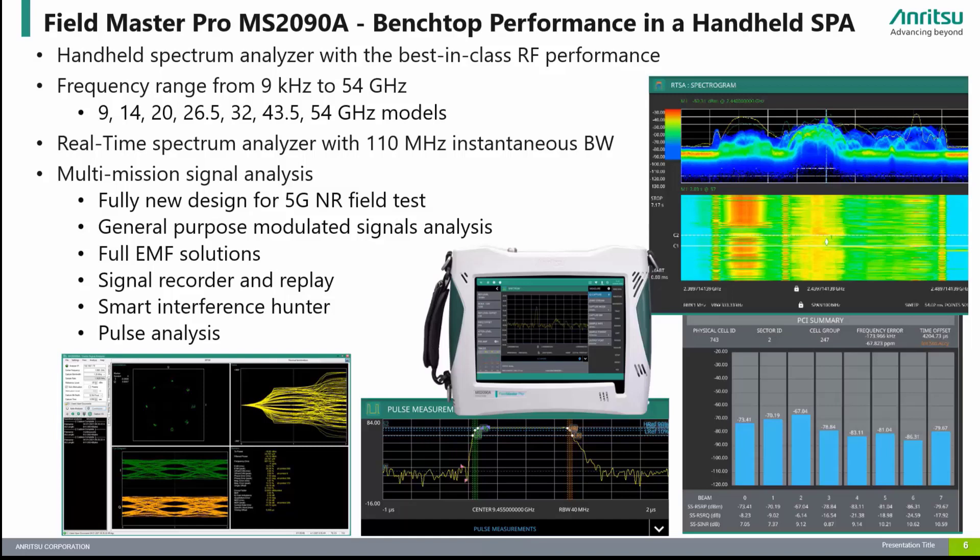Additional options include IQ capture and streaming, EMF measurements, interference analyzer, coverage mapping, and support for Enritsu's S331P cable and antenna analyzer for line sweep measurements. The Fieldmaster Pro MS-2090A is a high-performance handheld spectrum analyzer specifically designed to meet the test challenges of a full range of wireless technologies, including 5G, LTE, wireless backhaul, satellite systems, and radar.